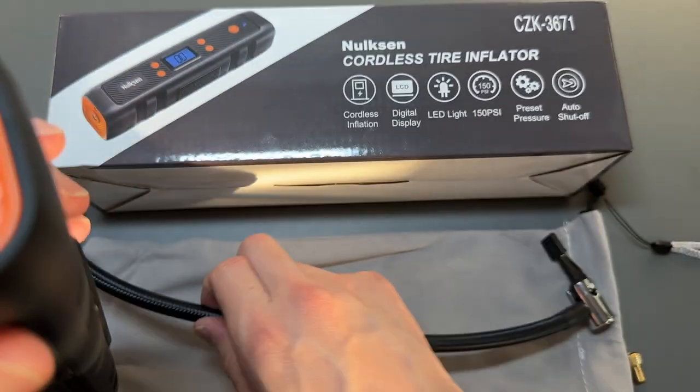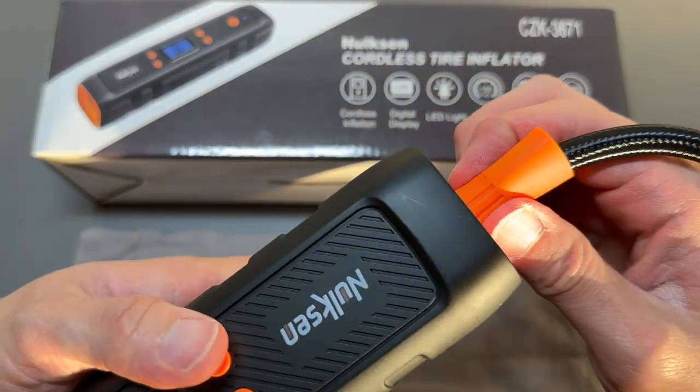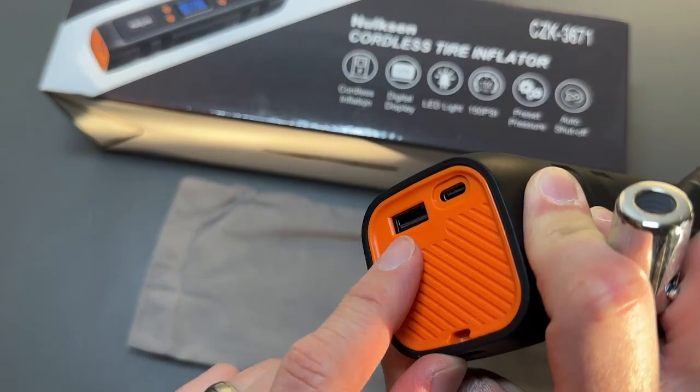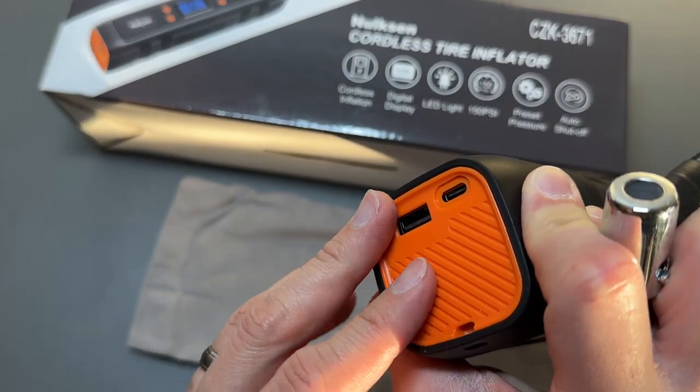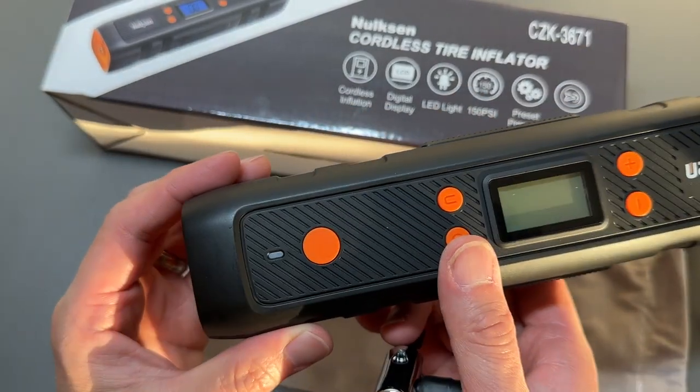Here's the end where you put the hose — just twist it on and the hose is tightened. On this side you have the USB-C port for charging and also a USB-A output to charge your other devices like your phone or tablet. This thing has a 6,000 milliamp hour battery, so it's pretty juicy.